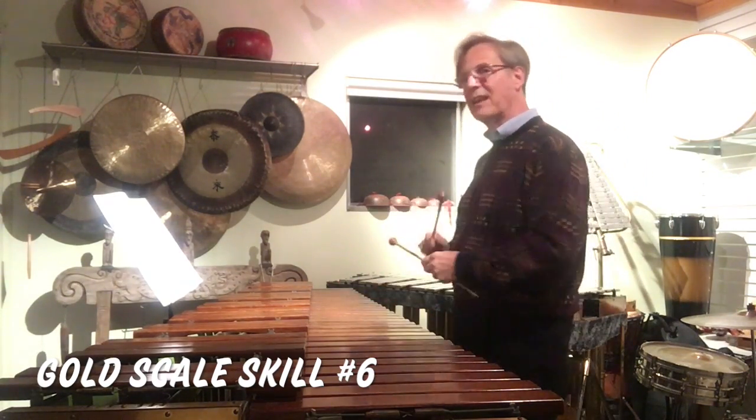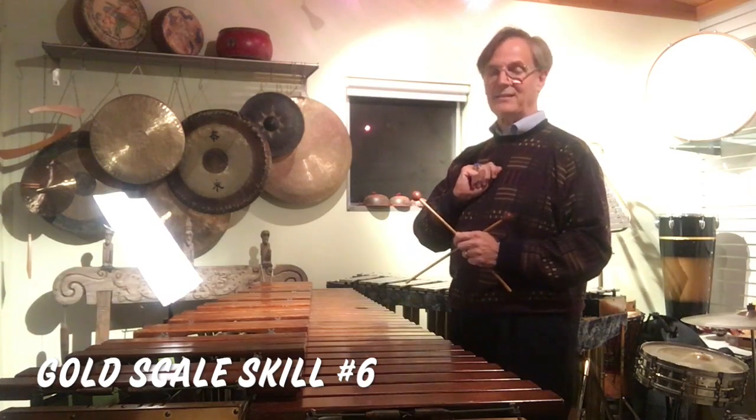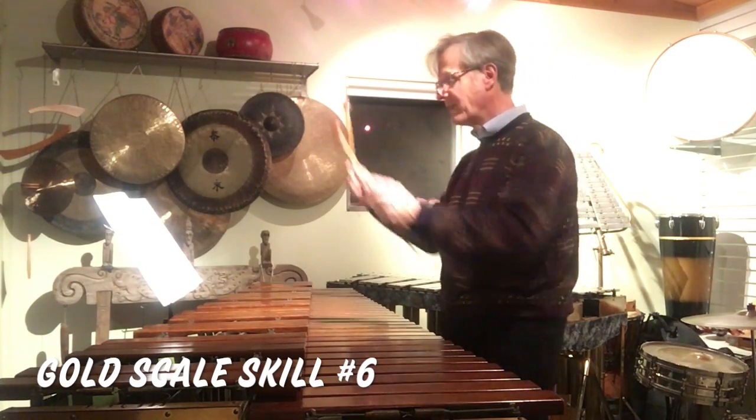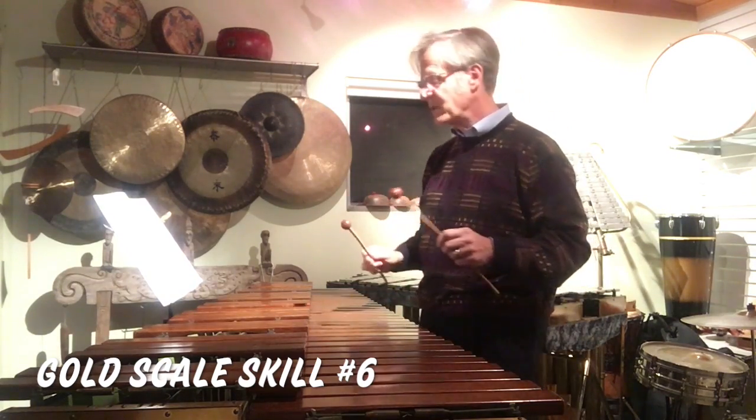When we play two octaves, we usually start the scale with the right hand. So this time, instead of starting the scale with the left hand, we start with the right hand because we're moving up two octaves. Here's scale skill number six.